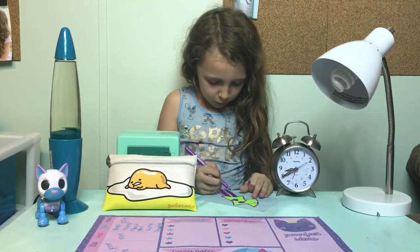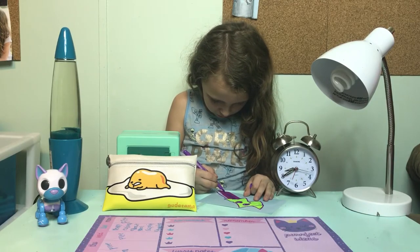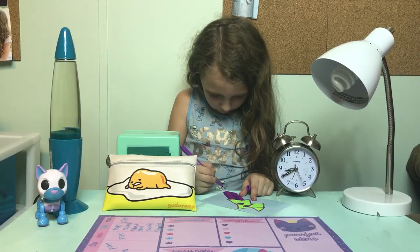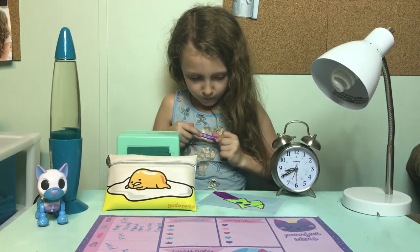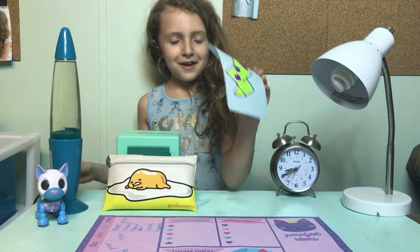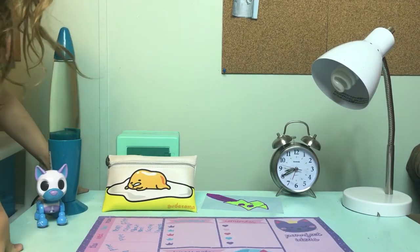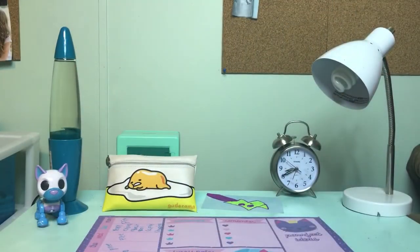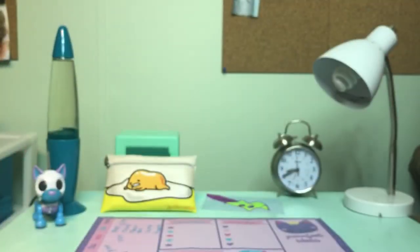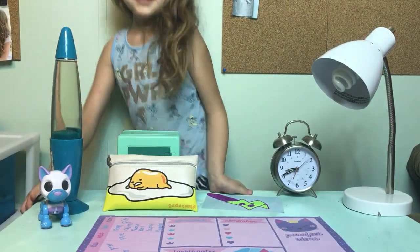Now I'm going to do the purple lines. So here's the finished product. And in the last video I did, I said I was going to show my backpack but I never did, so I'm just going to go ahead and show my backpack in this video. This is my backpack. Okay, that's all for today. Bye, guys!